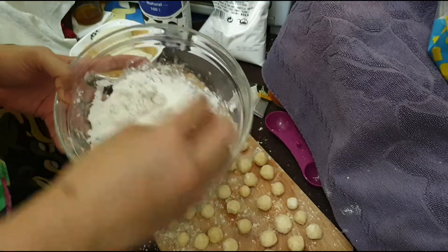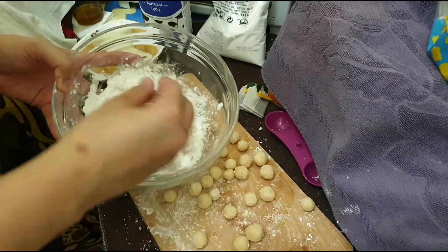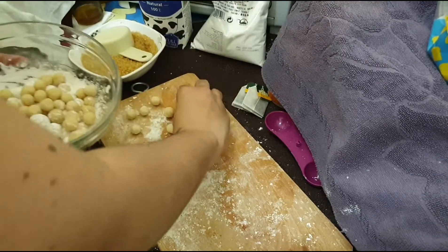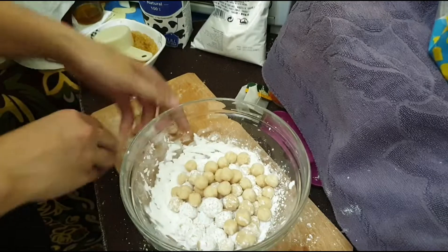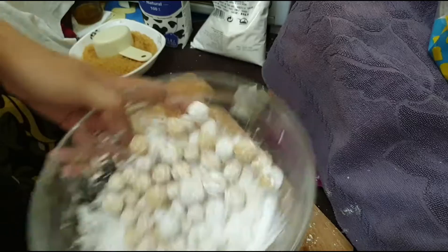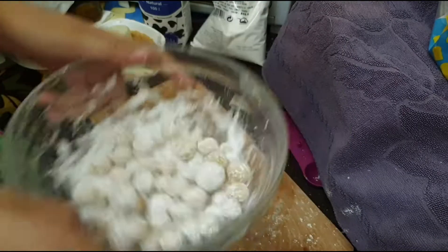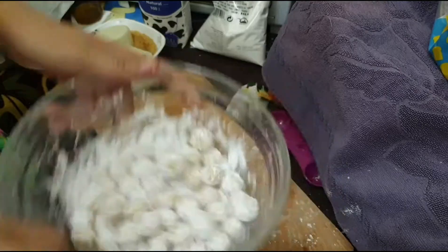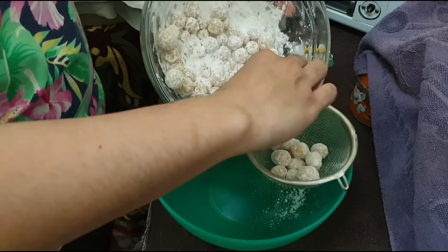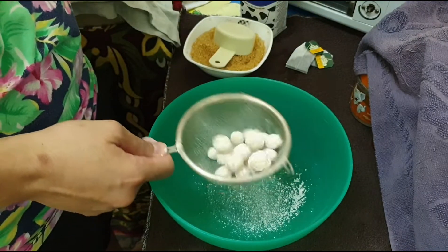Toss your molded pearls in a bowl with some tapioca starch and toss it all together. Once everything is coated, sift that to remove the excess tapioca starch before we cook them.